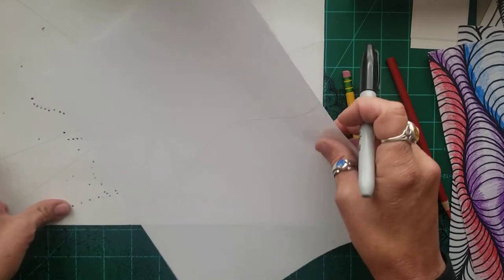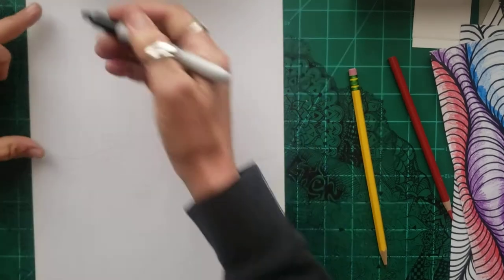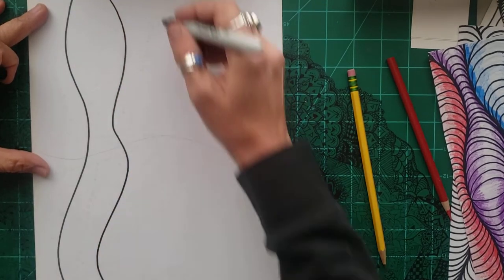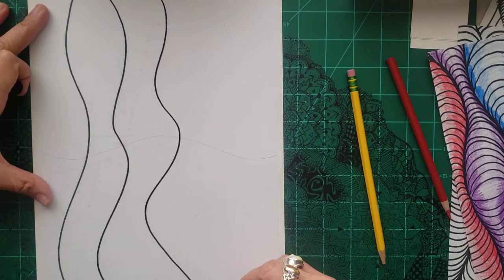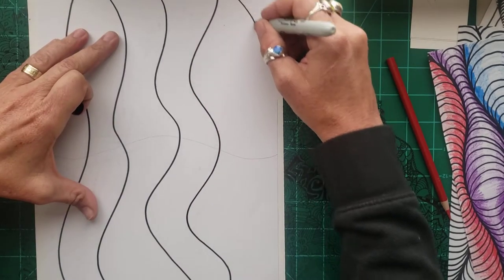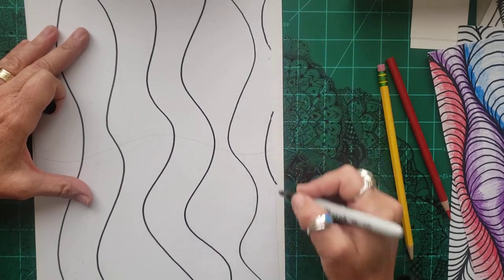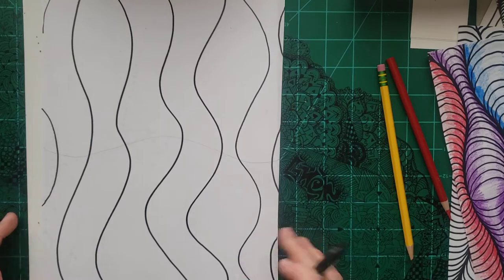Now that I have this part, I'm going to put my paper like this and just draw squiggly lines, a little bit different. It doesn't really matter how they turn out. These are kind of turning out the same, so I'll try to go a different direction. It's even okay if you have one that kind of goes off the page, if that's what you like. Maybe we have one that's coming from over there.